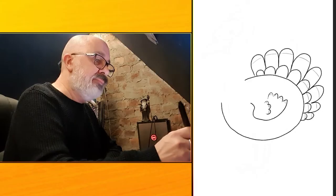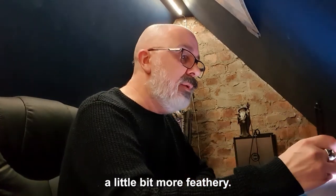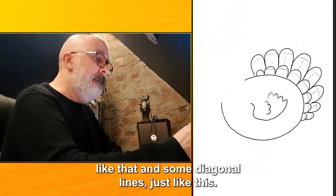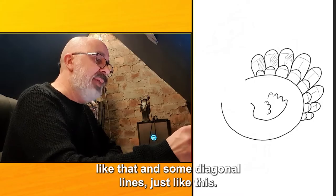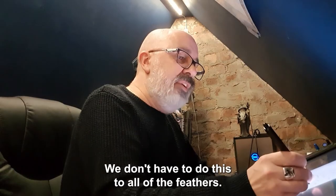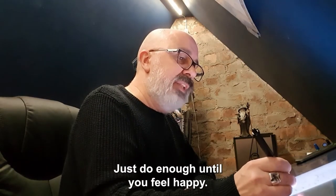And the smaller ones too. We can actually add more lines to these to make them look a little bit more feathery — we can add the middle of the feather like that, and some diagonal lines, just like this. We don't have to do this to all of the feathers, just do enough until you feel happy.